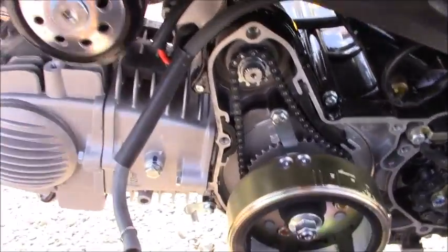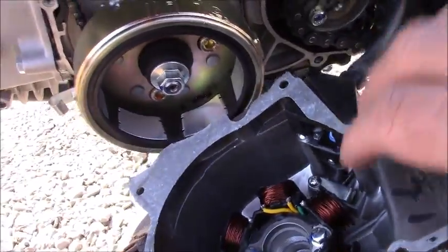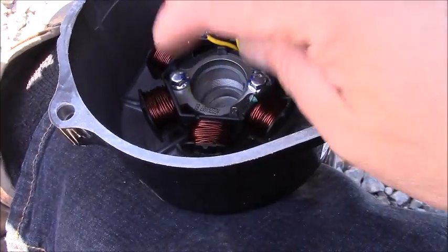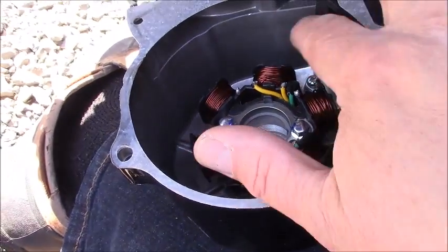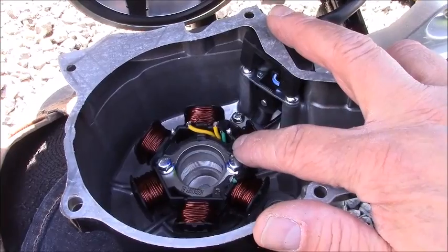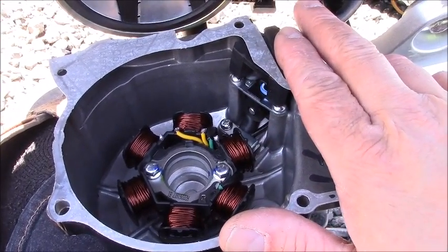To replace the stator, this is the stator right here. You're going to have to remove these two machine bolts and then remove these three screws that you see here on the side. This will allow the stator to come out, and of course the wiring harness for the stator as well.